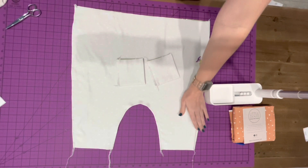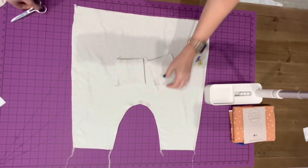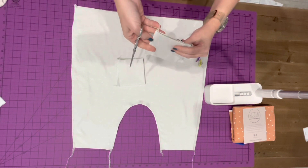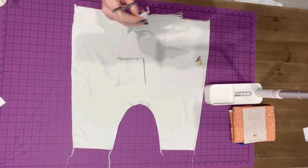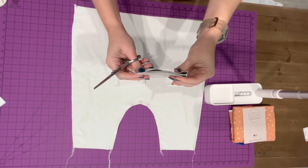And there is one on how to gather with your sewing machine by increasing the stitch length and pulling the bobbin thread. So what we have here are our leg cuffs, and we're going to mark these to turn them right sides out — the same thing that we did with our bubble.